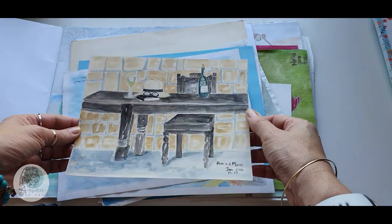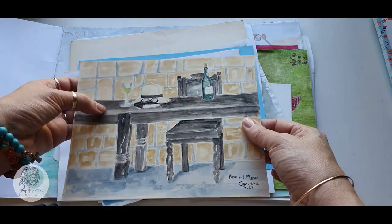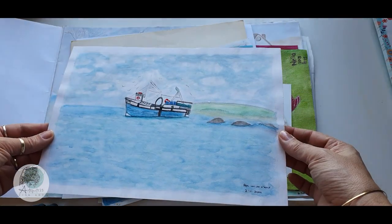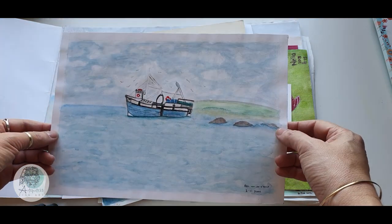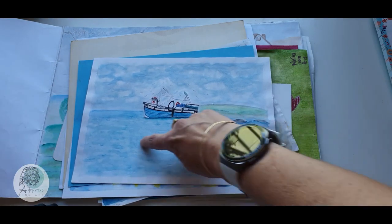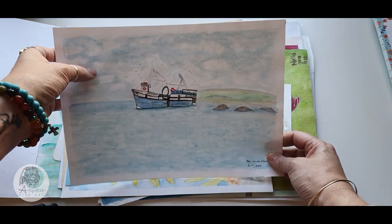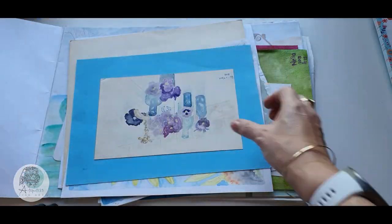No contrast, no depth, no perspective — but hey, practice is practice. This one also looks like an art class project. Look at the water and the sky. I was attempting to lift some pigment for the clouds. I think the boat's not too bad, but oh, the rest is shaky.